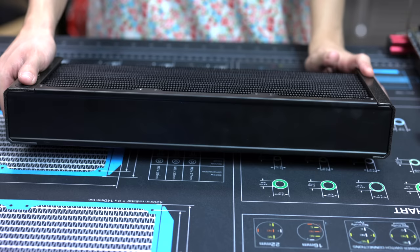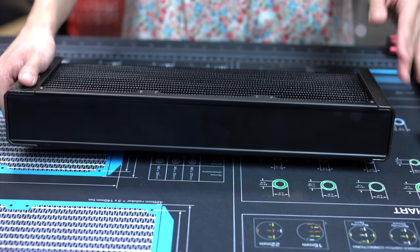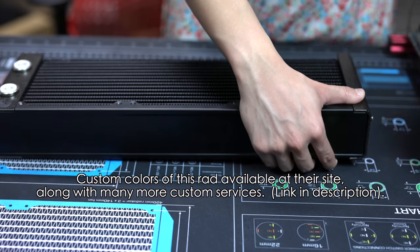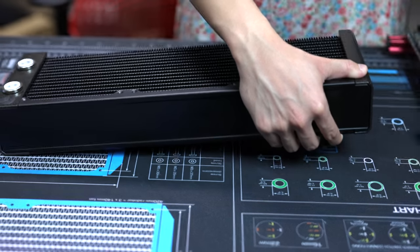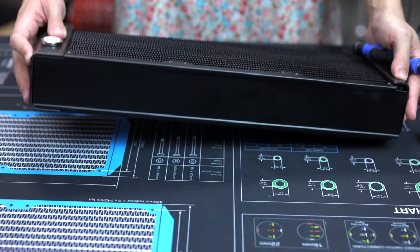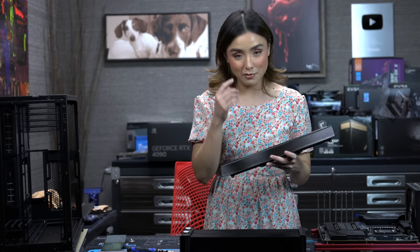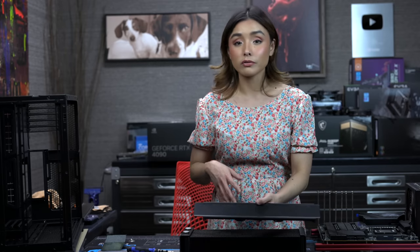I'm using the EK Surface radiators — this is the X360M, the thickest surface radiator they have. The cool thing about the surface line is that you can take off the sides. I'm just going to unscrew the screws here — two screws on each side. What I'm going to do is take off the black coat using some good old elbow grease, and then try to nickel plate it so it matches the aesthetic I have in mind.